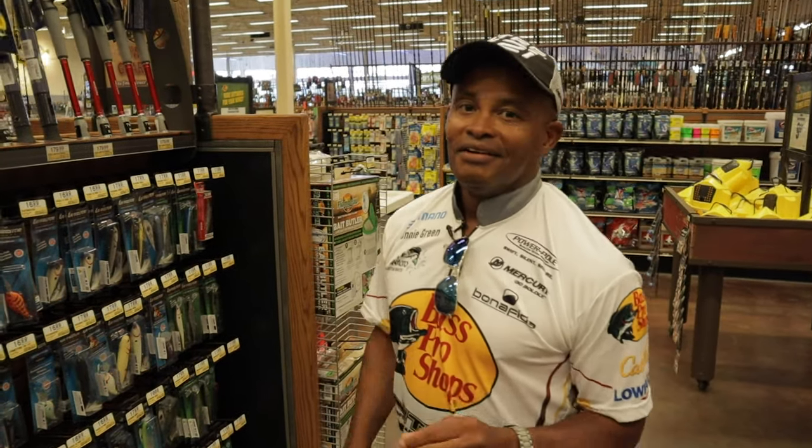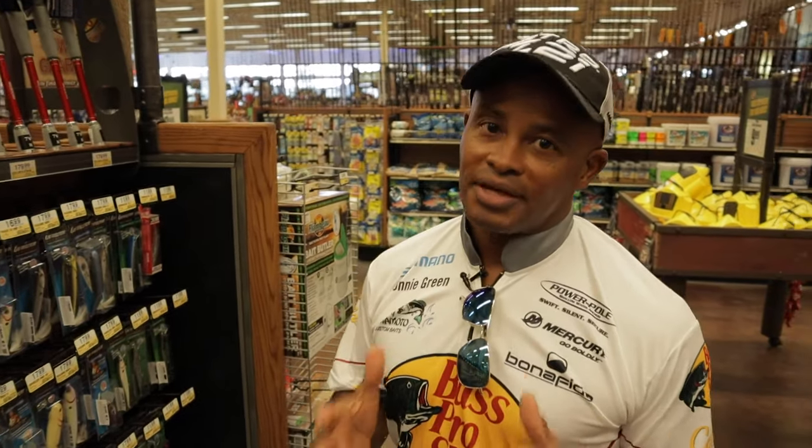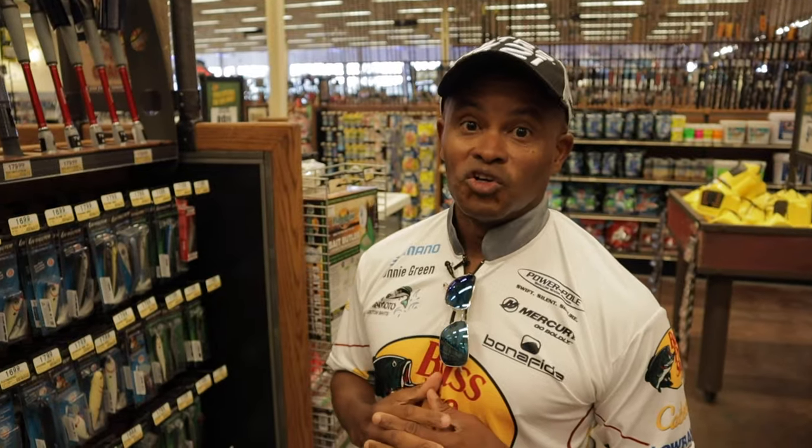We're back with Tackle Tuesday, and the one question people like to ask me is about what type of rod to get. When going out for the first time fishing, wanting to take a daughter or son who don't have a lot of experience, they want to get a good rod.